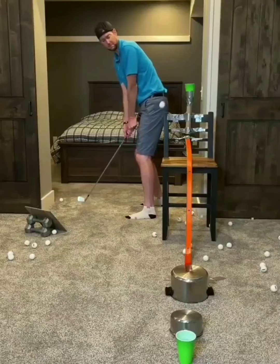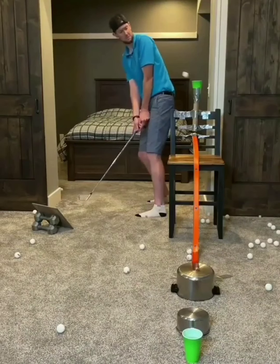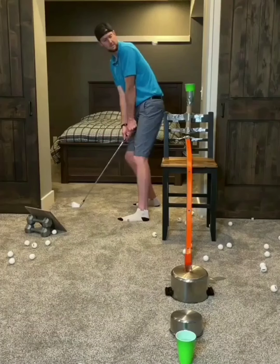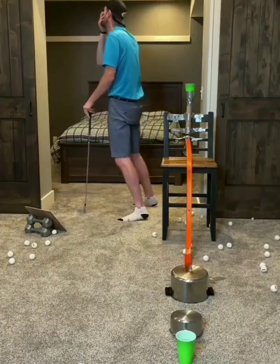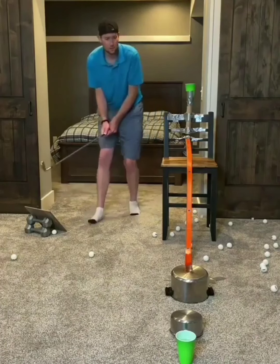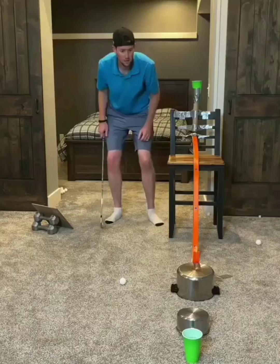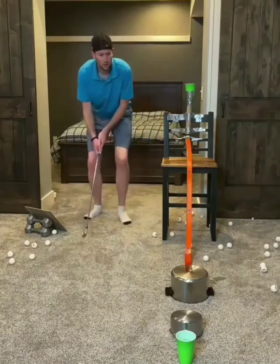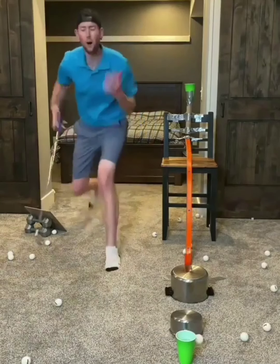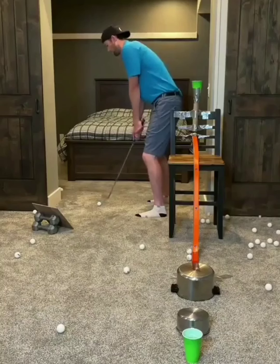This is tougher than it looks. Hear me out. First I have to get the ball into green cup number one, which was about one out of every 75 shots. And then when I would finally make one, the ball came off that ramp different every single time. All in all, I attempted this shot over 1,200 times, but the end is always worth the wait.